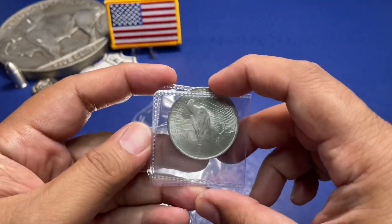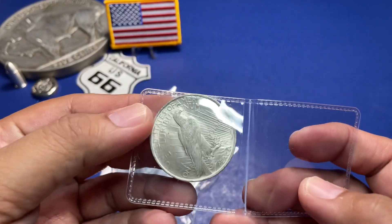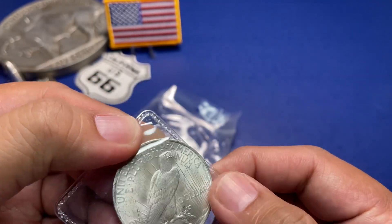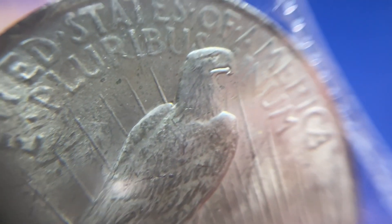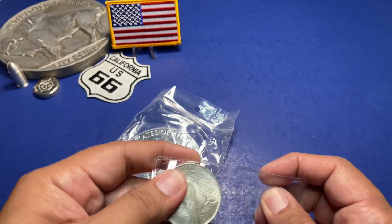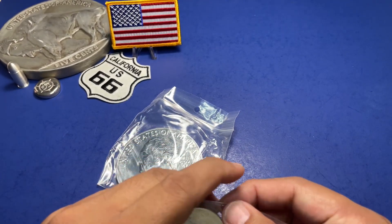Starting out with the Peace Dollar — and that's a nice BU. Well, they didn't really mean BU — looks like it's been cleaned, looks like it's been on the roll.